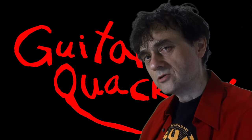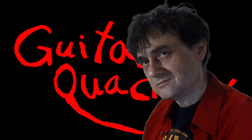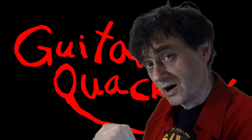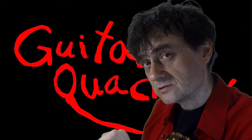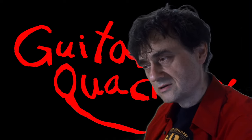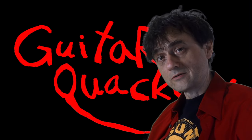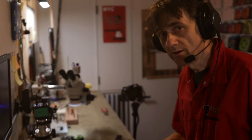Warranty services don't always work the way you think. But before we talk about that, there's an old Chinese proverb that says: any fool can criticize, and most fools do. Remember that when we talk about something seemingly unrelated in the second part of this video. Welcome back to Guitar Quackery. Now let's get down to business.